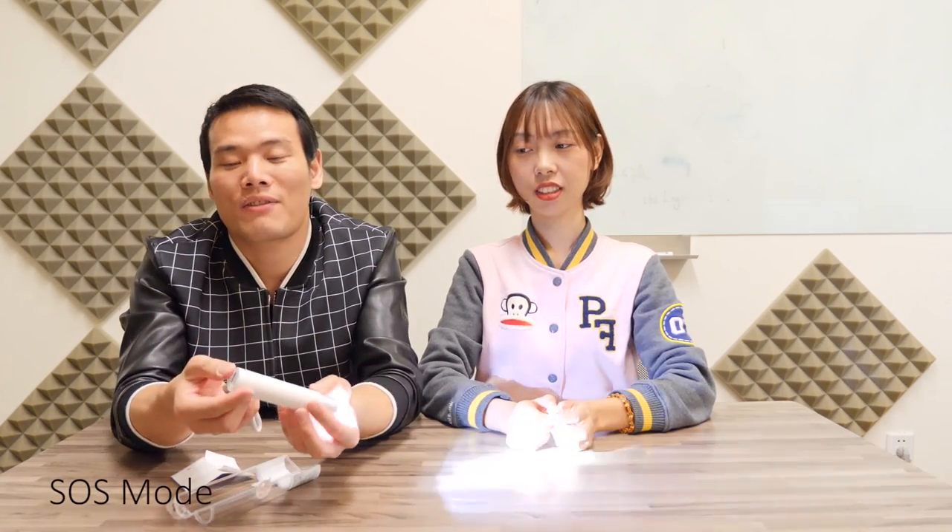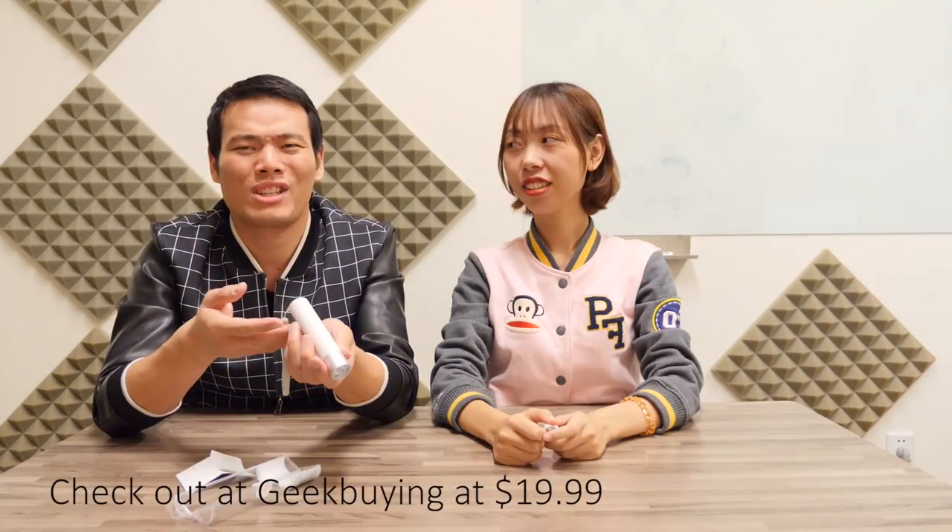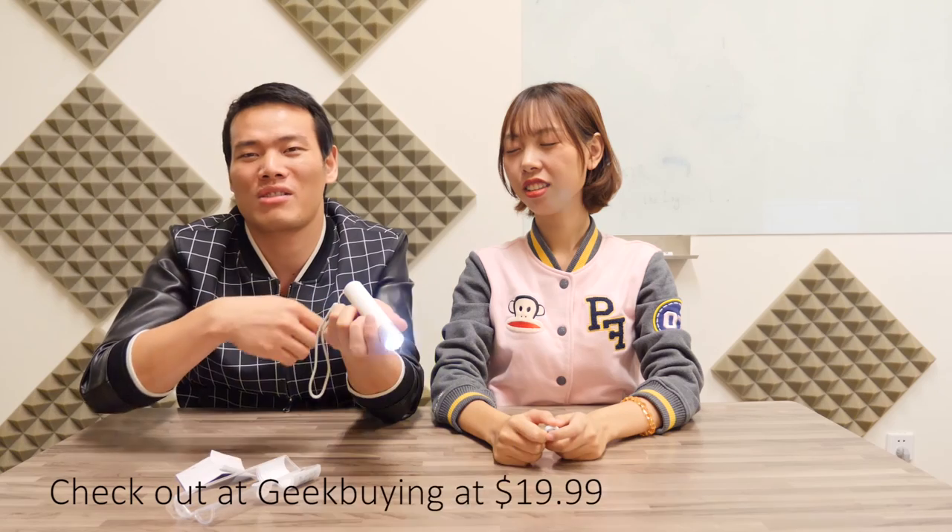It also has an SOS function — just press the function button three times and it flashes. So if you're on an isolated island and everybody forgets you, you can signal for help. It's $20 on the Xiaomi website, so just go check it out.